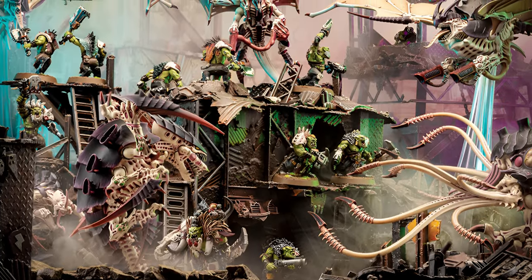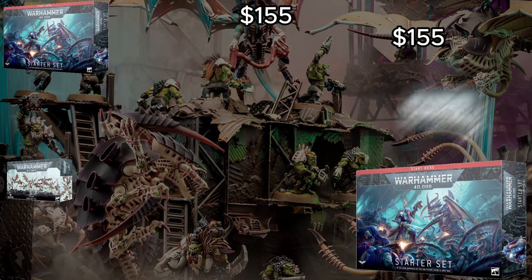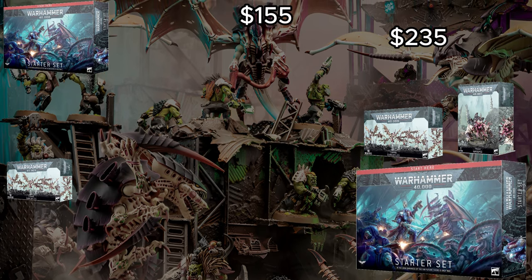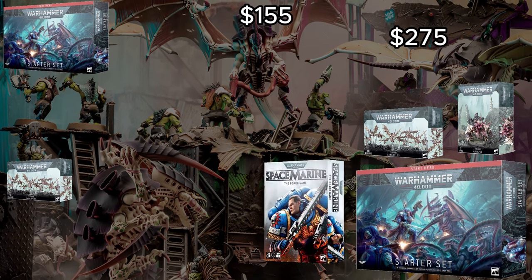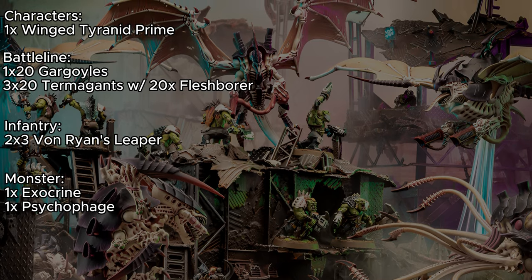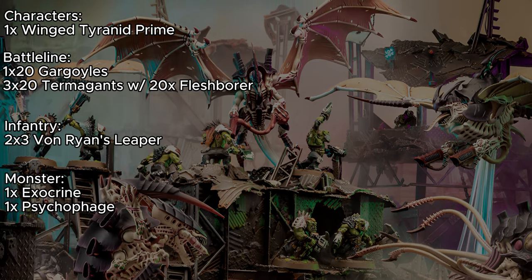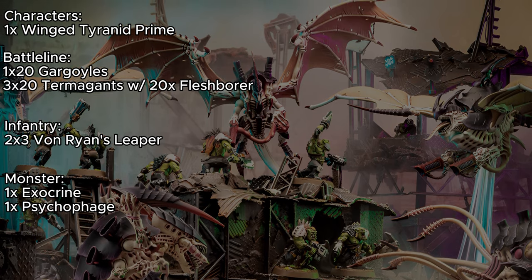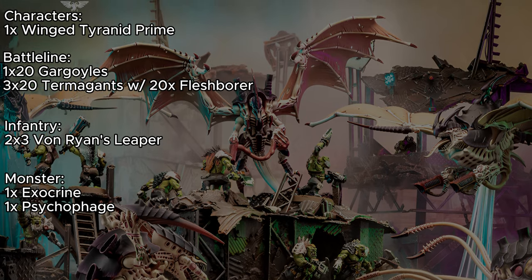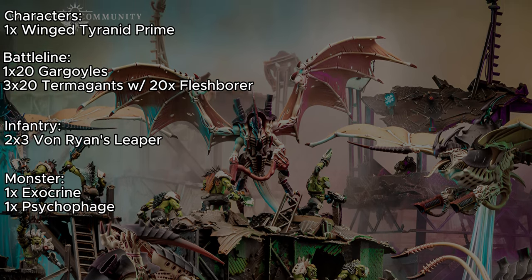At 1,000 points, we're going to skip the Combat Patrol again and go straight for a second starter set. We're going to get a second box of Gargoyles to make that unit much thicker. We're going to grab a Haruspex box, which is going to be turned into an Exocrine. And we're going to go to Target and buy a Space Marine board game. This gives us 20 Gargoyles, three units of 20 Termagants all with the same weapon, two separate units of Von Ryan's Leapers, an Exocrine, and we don't care about the second Psychophage or second Winged Tyranid Prime — we only need one copy of each. They're just there as nice units for the future.